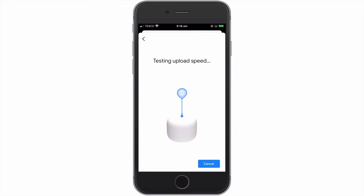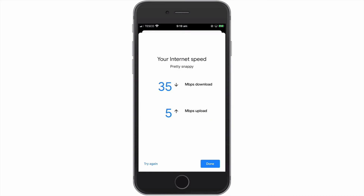Once the test has been completed, we're shown the results along with a simple summary of our internet speeds. Ideally, we are looking for results that are close to the upload and download speeds that our internet service provider has predicted we would get.